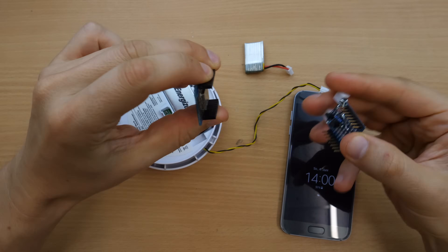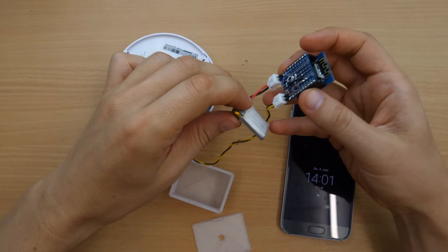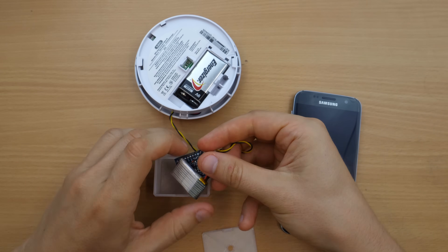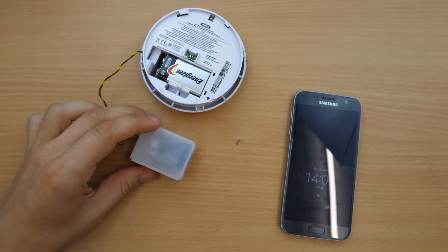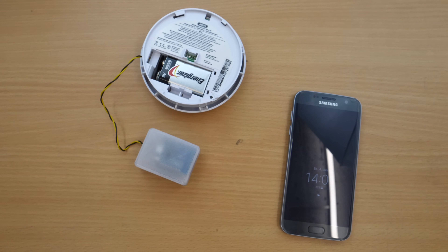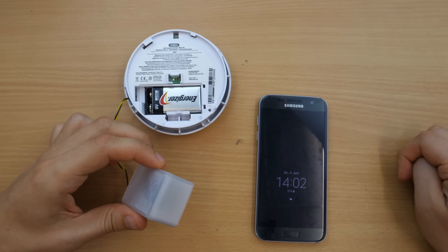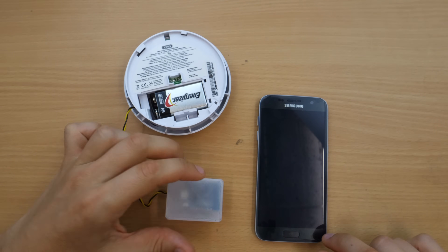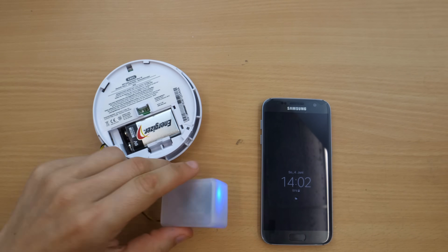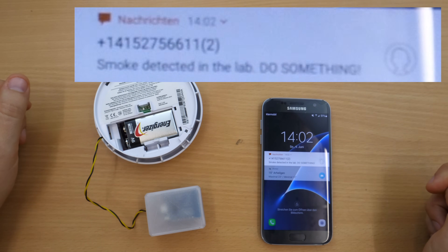Time to test it! The code checks after one second if the detector is still beeping. If not, it probably beeped once to notify of a low battery. If it is still beeping, it detects smoke. After it successfully calls the link for the needed action, it turns off again. By pressing the detector button I can force it to beep. Keeping it pressed, it will beep several times and trigger the smoke action. It works perfectly.